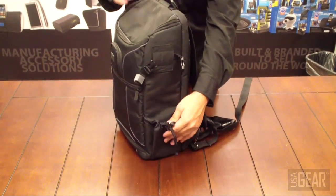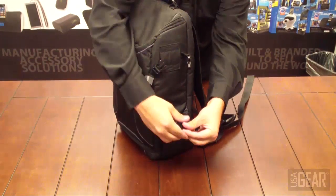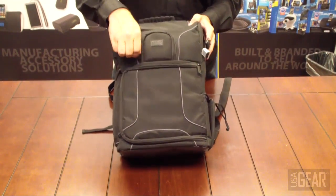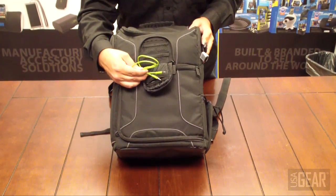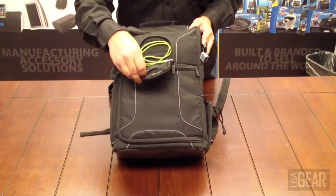On the other side you have a water bottle pouch, which is adjustable with a tie-down. You also have a little pocket on the front — maybe you want to store some cables. There are memory card elastic straps if you want to store memory cards in there, as well as a cargo netted zip-up pocket.